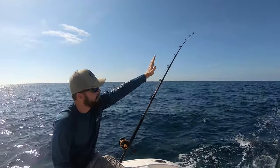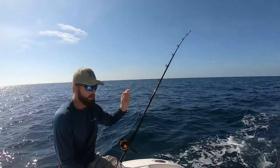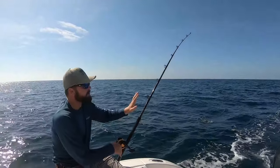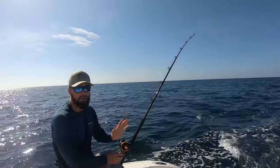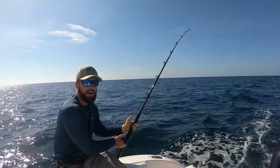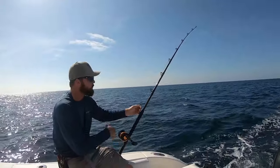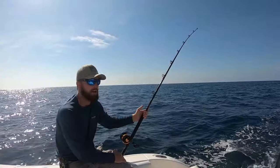When a fish strikes, you'll see the resistance come off the rod tip — the rod will go slack for a second, then go back down as the fish loads up. Right away, back off the drag a little, let the fish run, then bring the drag back up to where you need it. Planer fishing is all about being prepared for the bite — stay close to the rod so you can back the drag off immediately.